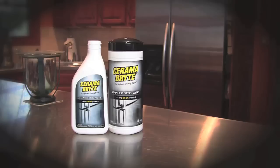A canister of 35 stainless steel cleaning wipes, convenient for touch ups and spot cleaning. These ready to use wipes make for quick and easy use. Each of the 7x9 wipes comes pre-saturated with the Ceramabrite Mineral Oil Formula.